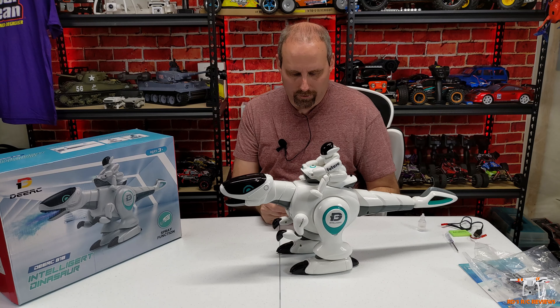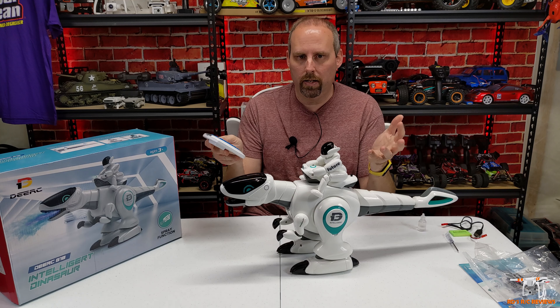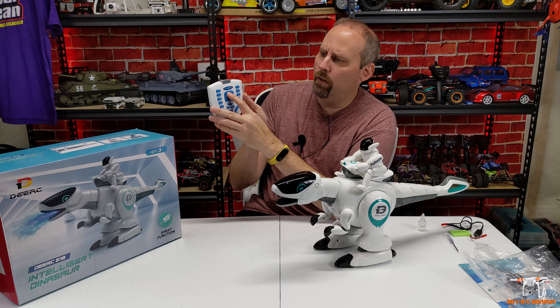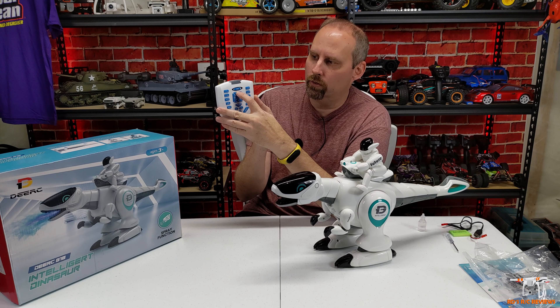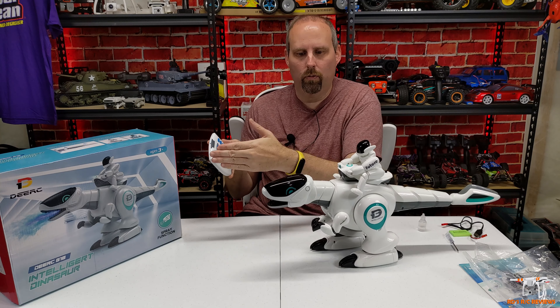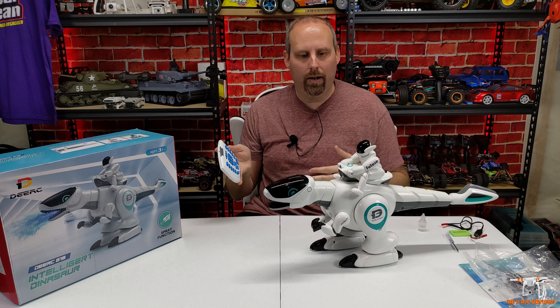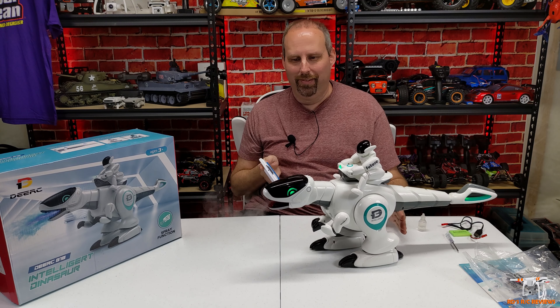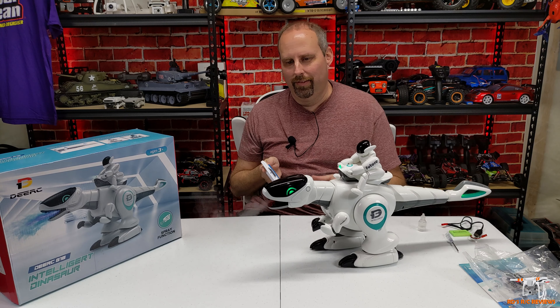Let's go ahead and try the mist again. First let's do the dinosaur scream — it went forward and back and now it's doing neck and tail movements. Now let's do the spray function — look at that! That is so cool. Just water vapor coming out — it just pours out, it's so neat.